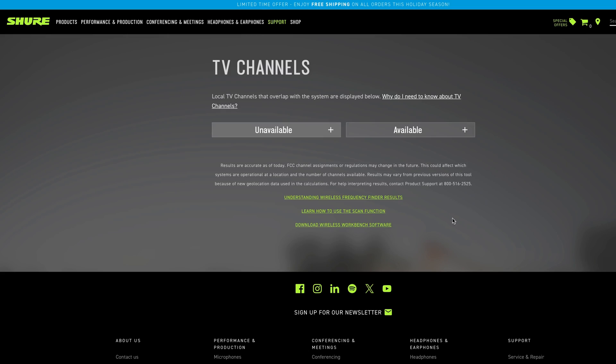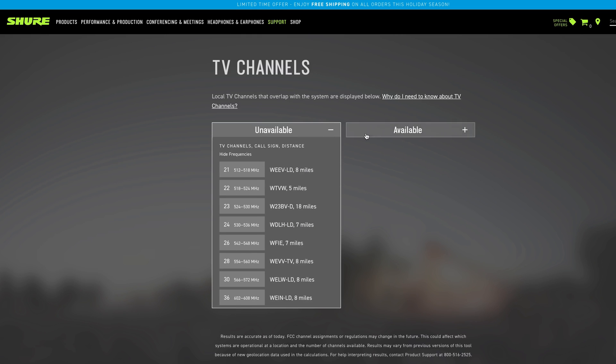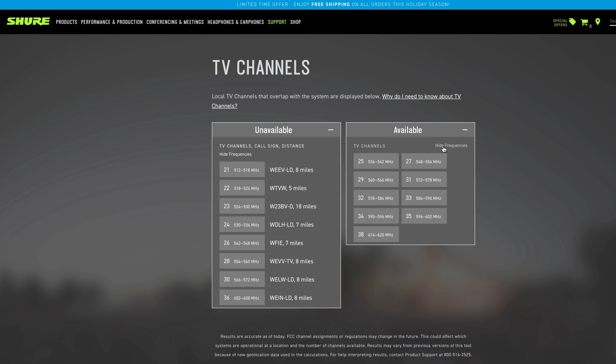Now scroll below until you see the TV channels list. Click the link that says 'show frequencies.' The left column that says unavailable lists the local TV stations in my area and what frequency ranges they are using for the broadcast. I don't want to use any of those same frequencies. The right column shows frequency ranges that are acceptable to use, so I'll start there.